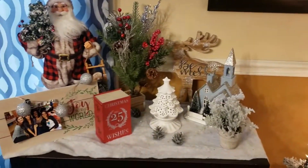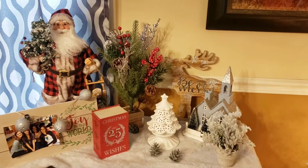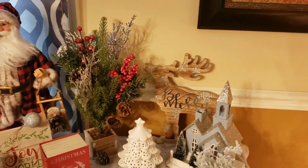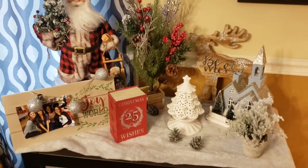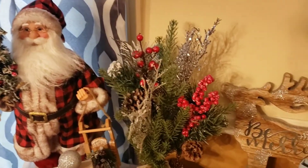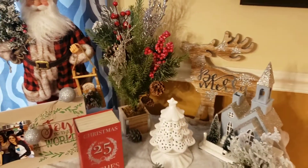And then right by my family tree is this little cabinet that I store a lot of toys in — I just decorate the top of it. It came out super cute. Some of the stuff I already had, and some of the stuff I actually got from my mother and clearanced out. I'm always looking for clearance, guys, for Christmas.